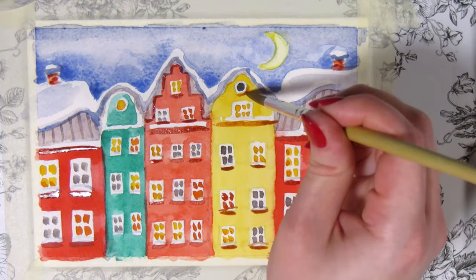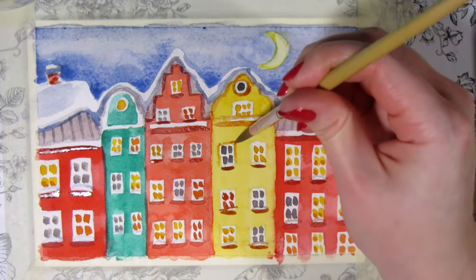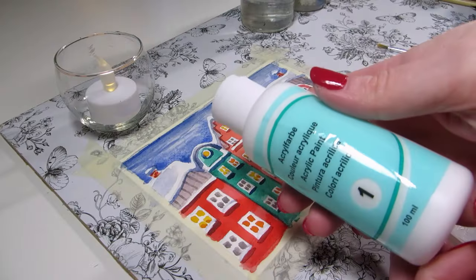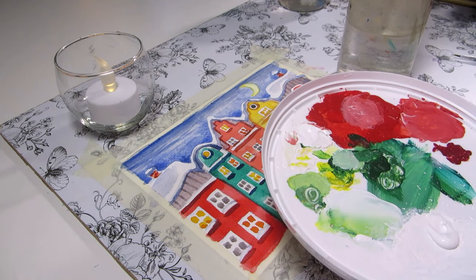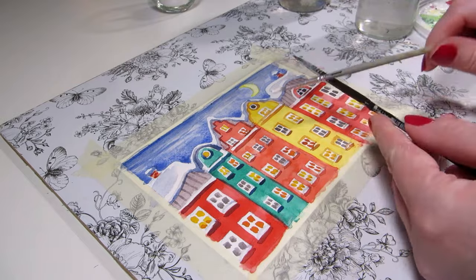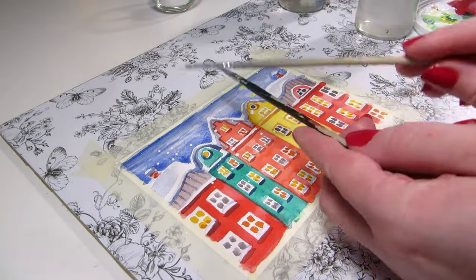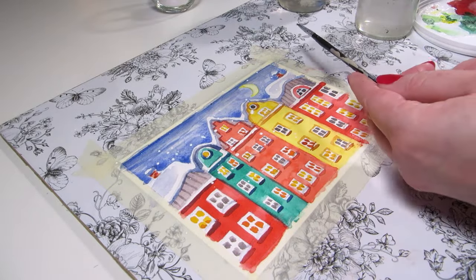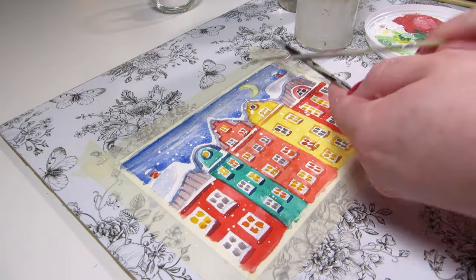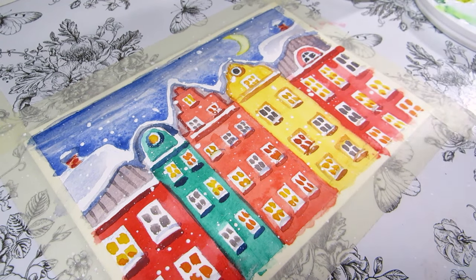I'll show you an alteration on this idea too, but first the thing that's going to tie this all together and make it a Christmas card for me is adding snowfall. So let's do that by splatter painting. I'm using white acrylic paint and a small brush — or two actually. I'm wetting the brush and loading it with watery white paint and then tapping it on the other brush over the painting. It makes different sizes of splatters and they'll be more randomly placed than if you just dot on some white paint, so it looks more realistic. It is a little messy though.